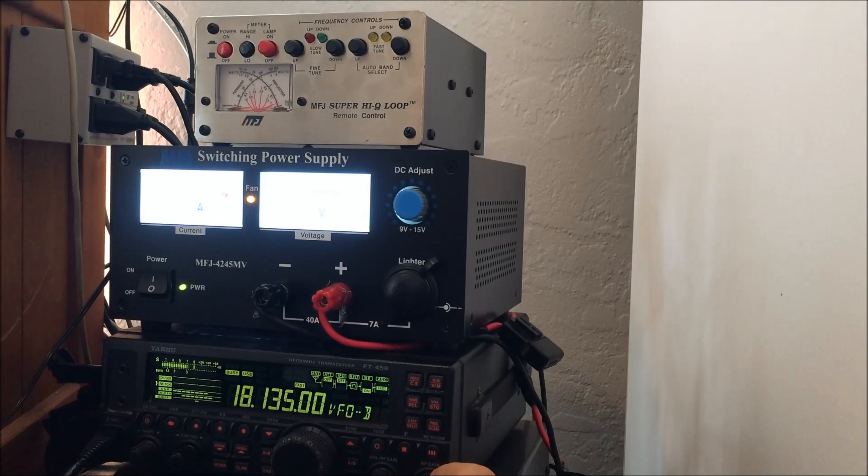Holy mackerel — Al responds amazed. He mentions N3 is sitting in his house and says Eric is S9, maybe five over. Al says he's familiar with magnetic loops, that he tried one himself, and thinks the result Eric is getting is too good. He says Eric must be doing it right and wants to hear all about it.